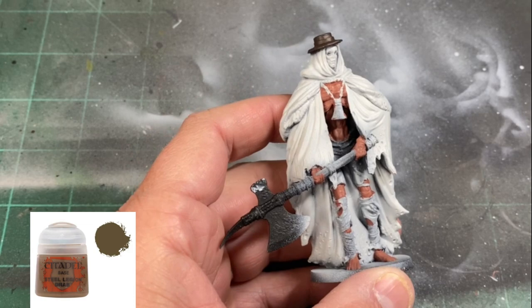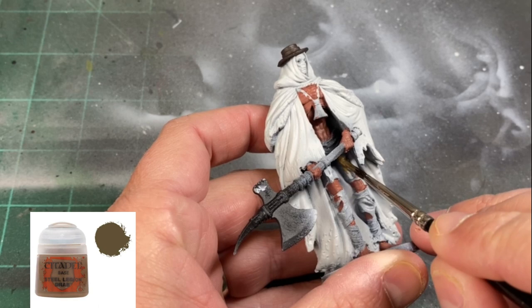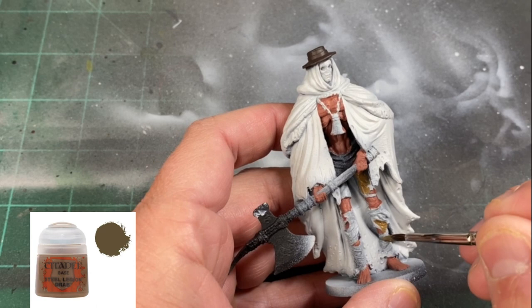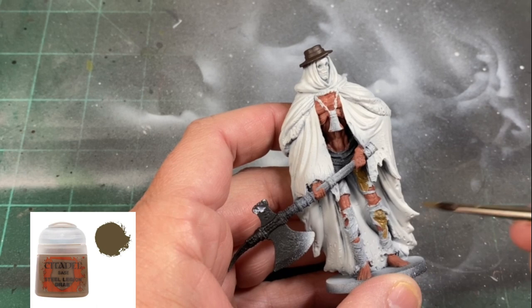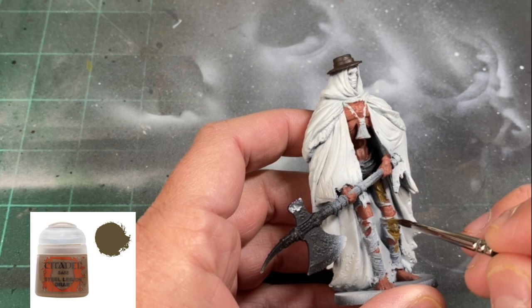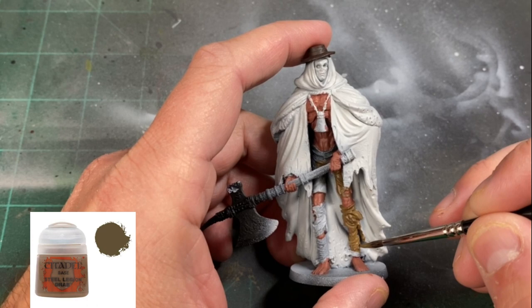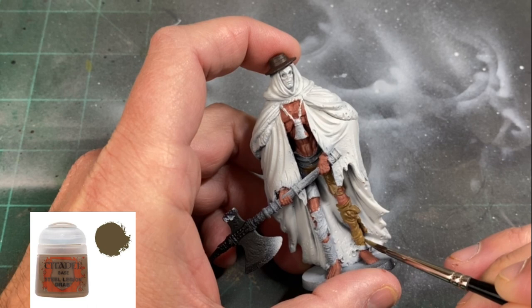For our torn trousers we're going to be using a little Steel Legion Drab. This is a harder process because the pants are covered by the hands and the shaft of the axe, so it's going to take a little while. At one point I was using the giant shade brush from Citadel just to get that paint on as quickly as possible. But it's going to be worth it in the end because these miniatures are going to look fantastic on the table.